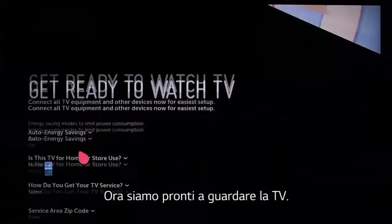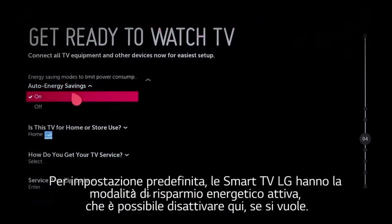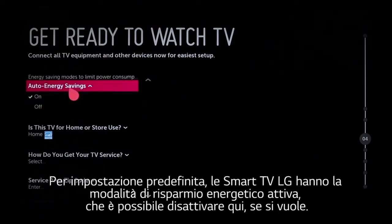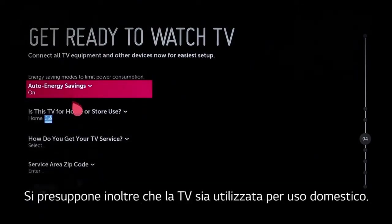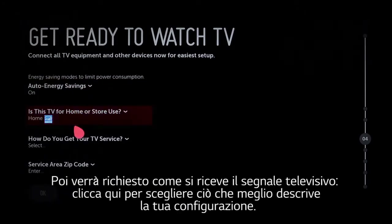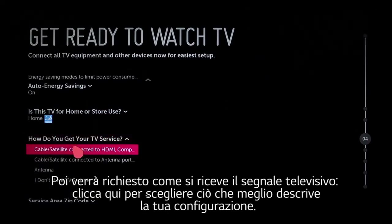Now let's get ready to watch TV. Out of the box, your LG Smart TV defaults to an energy saving mode, which you can switch off here if you want. It also assumes that the TV is for home use. Then it will ask how you get your TV service, so click on this question, then on the choice that best describes your setup.